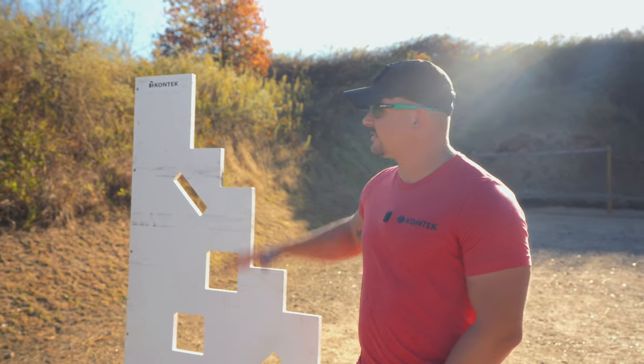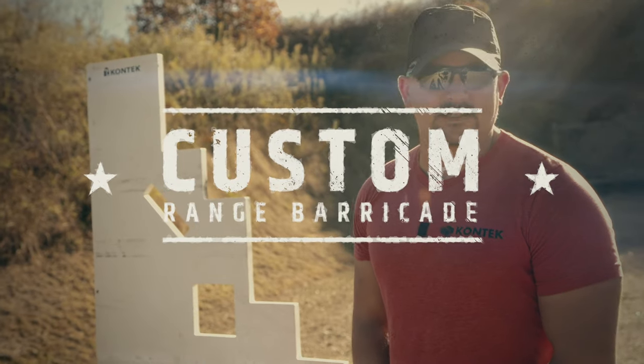Hey guys, this is Chase Tobin from Conteck Industries, and today we're going to be discussing Conteck's custom range barricade systems.